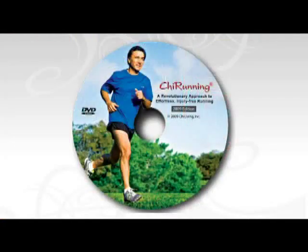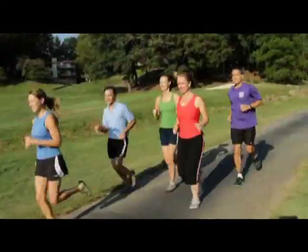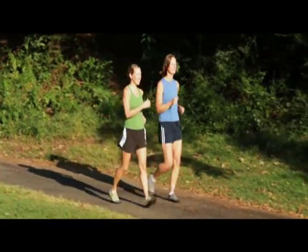Danny, you've created several programs — Chi Running, Chi Walking, and now you're combining the two into Chi Walk Run. Tell us what it is and why it's so unique. Well, there are a lot of programs out there, but this one is definitely unique in that our Walk Run program is based on the principles of Tai Chi. We're not teaching martial arts — we show you how to take those principles to create an exercise program that is safer and more effective, helping you get fit, burn fat, and build great core strength while moving.